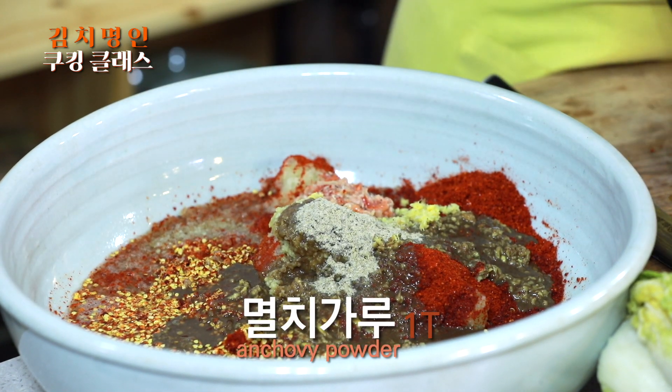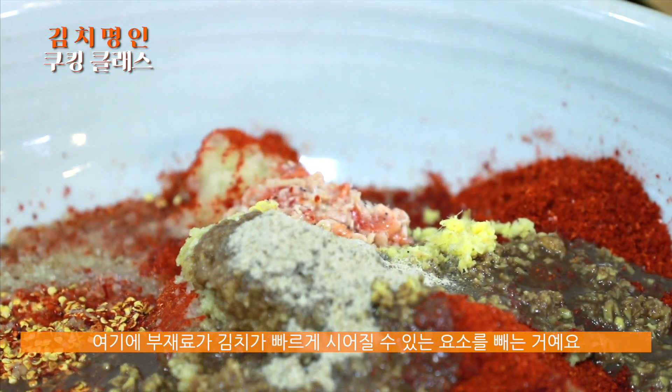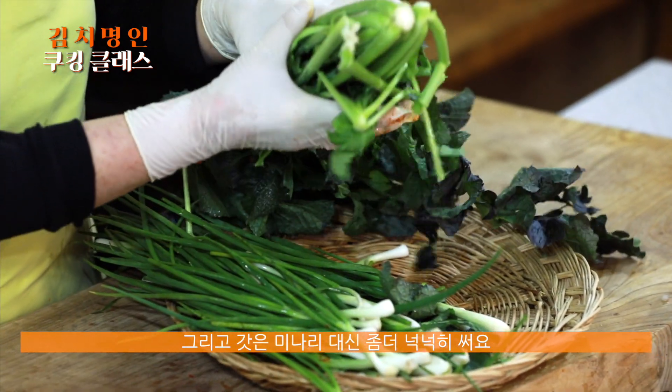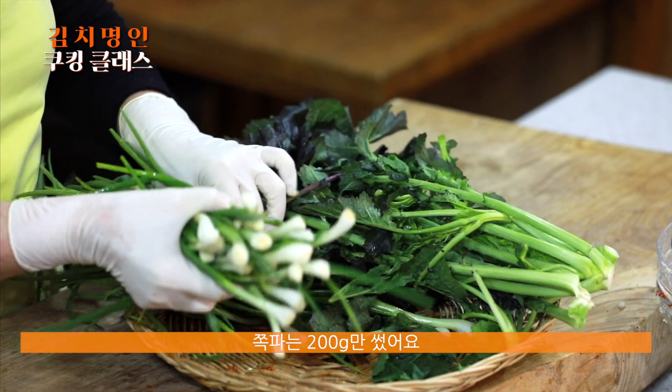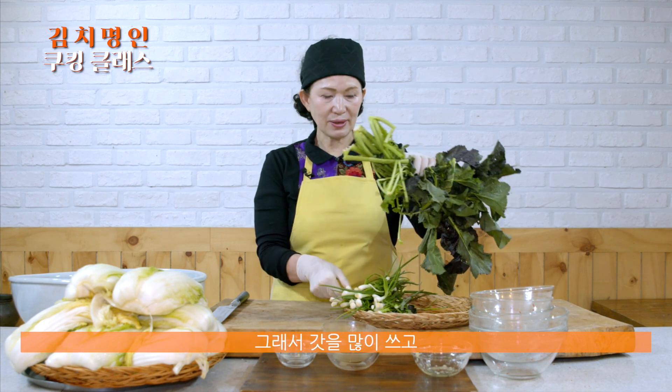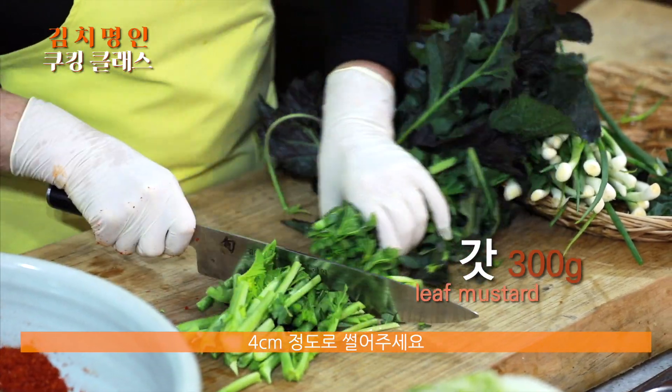양념을 다 넣고 섞었으면, 여기에 부재료는 김치가 빨리 쉬어질 수 있는 요소를 뺐어요. 찹쌀죽 뺐고요, 배 채 썰어넣던 것도 뺐고요, 미나리도 뺐어요. 갓은 미나리 대신 좀 더 넉넉히 300g 썼고요, 쪽파는 200g만 썼어요. 갓은 김치를 빨리 쉬지 않게 해요. 갓김치가 빨리 신맛이 안 나거든요. 특히 홍갓은 안토시안 색소가 많아서 항산화 물질이 많거든요. 갓을 4cm 정도로 썰어주세요.